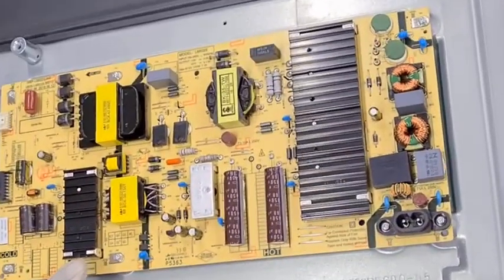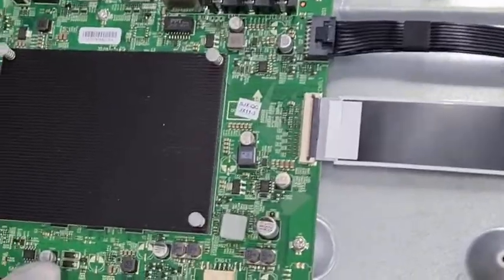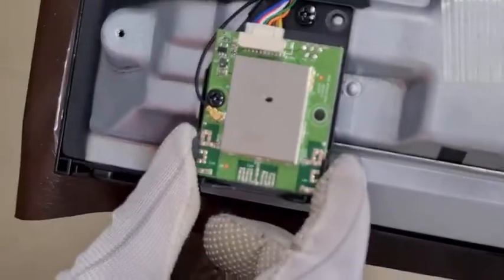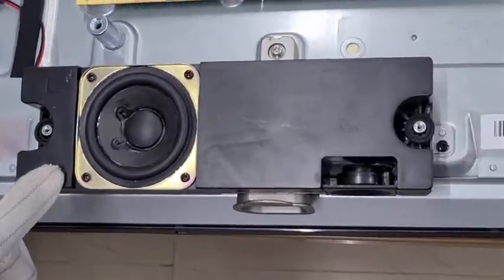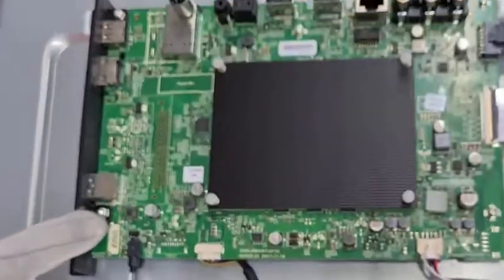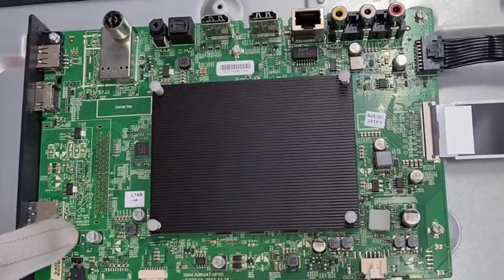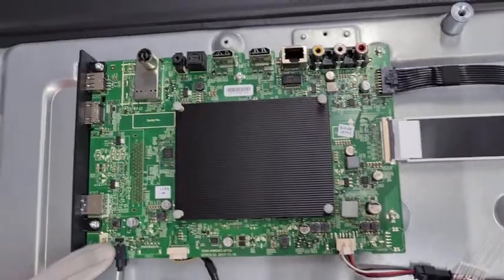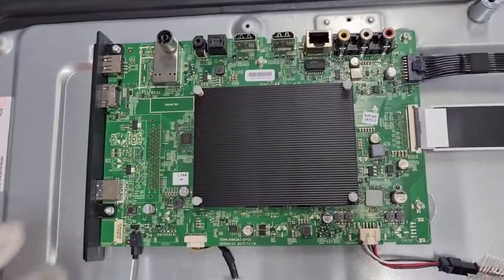This is the power PCB, and this is the main PCB, this is the dummy control PCB, and we have a separate Wi-Fi dongle PCB, and two box speakers, and IR PCB — it is built into the main PCB. We have only one power key, and the sensor — remote IR sensor — it is built into the main PCB.